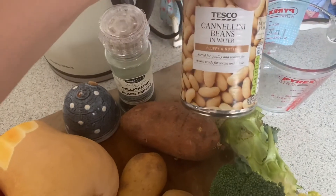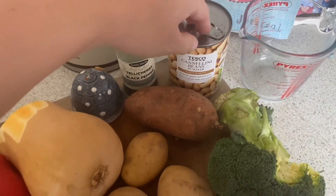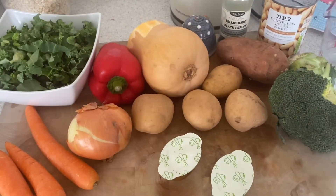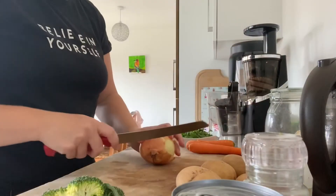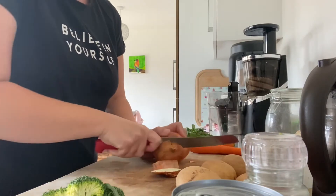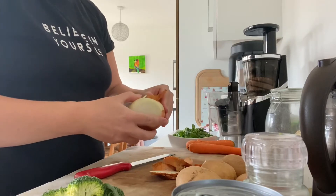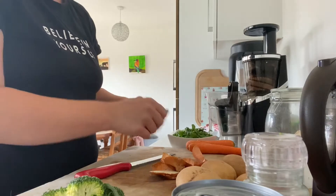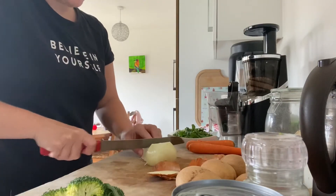You need a litre of stock, so I need two of these, plus salt and pepper. I've got some cannellini beans but you could do butter beans — whichever ones you want. I'm also going to add in some frozen peas near the end. First I'm just going to chop up my onion, because I'm going to fry that off first before I add everything else.